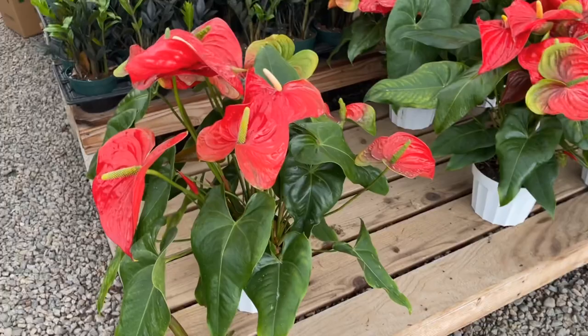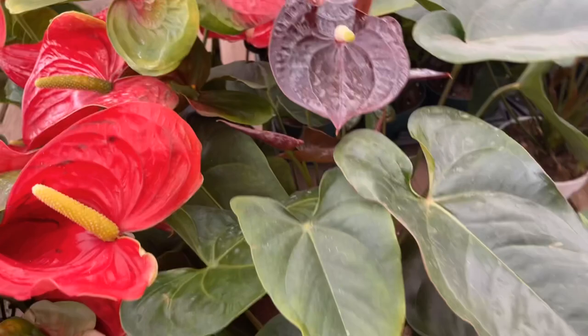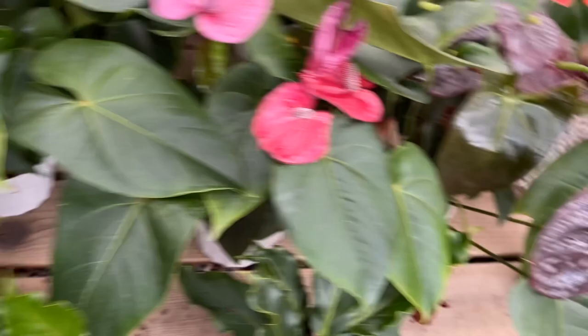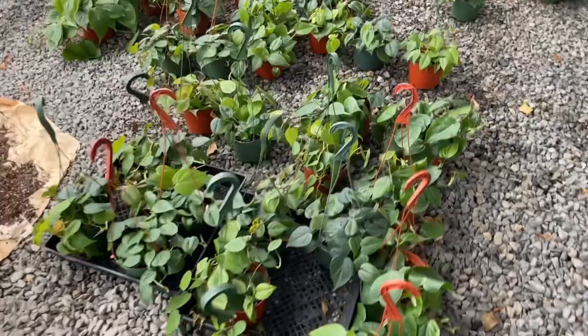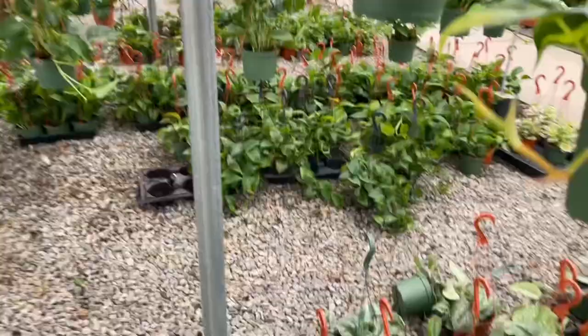Anthuriums — like these flamingo plants — are great for beginners. They're really pretty and provide a nice splash of color as well as greenery. I don't think these get enough love in the houseplant community. Heartleaf Philodendrons — can't say enough good things about them. Still obsessed with them no matter how long I've been into plants. So yes, heartleaf Philodendrons — buy them.